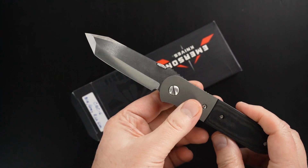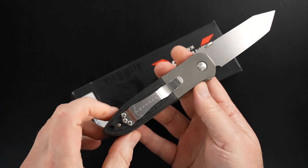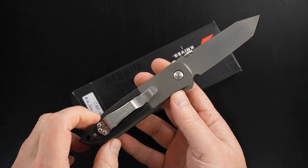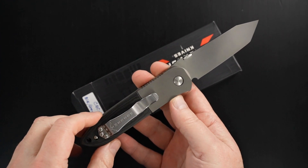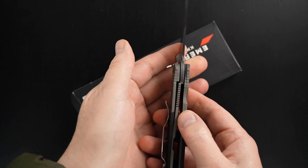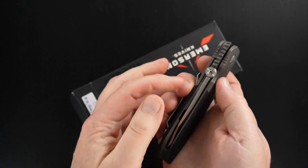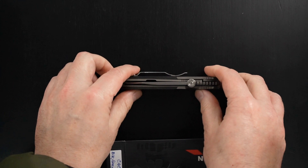Beautiful action. With the exception of the rich light scales, it's Ernie's traditional about-perfect build. Again, this one's non-waved. Thick lock bar, easy lock release, nice resistance coming back, and the blade's dead center.